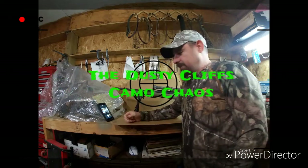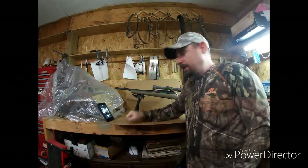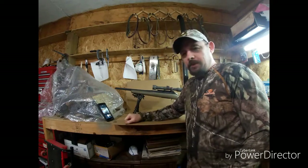Hey y'all, this is Cliff from the Dusty Cliffs. I want you to take a minute to like and subscribe before we get started painting on the Ruger here.